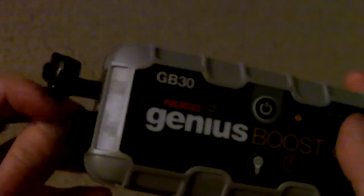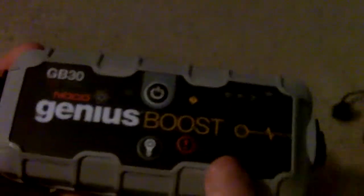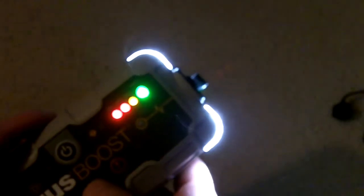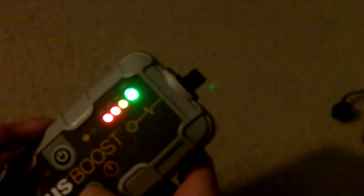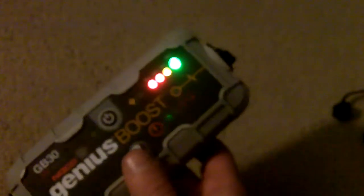This also has a built-in flashlight, which is really handy and very bright — it's LED. Push that, and see, it's very bright. It has other light settings too. It goes into SOS mode as well. These are pretty handy to have when you're broken down.